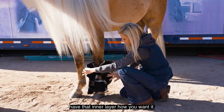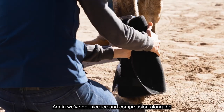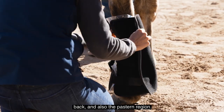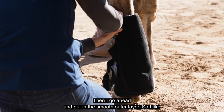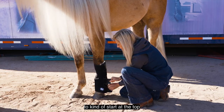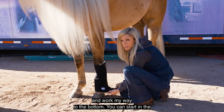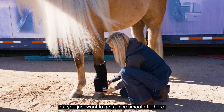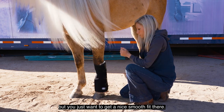Once you have that inner layer how you want it — with nice ice and compression along the back and also the pastern region — go ahead and put on the smooth outer layer. I like to start at the top and work my way to the bottom, though you can start in the middle and go up or down. It really doesn't matter, you just want a nice smooth fit.